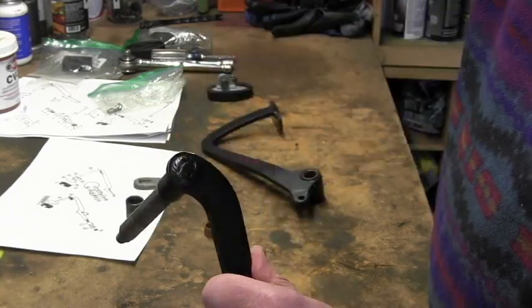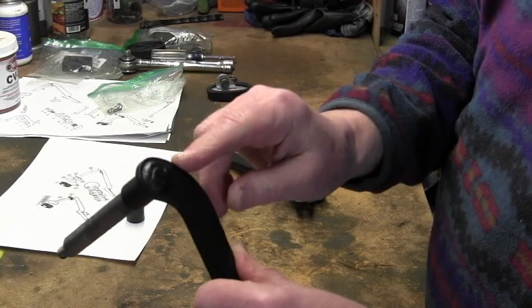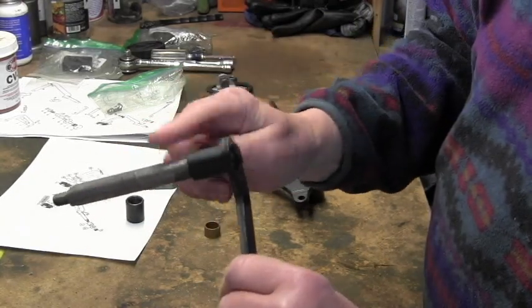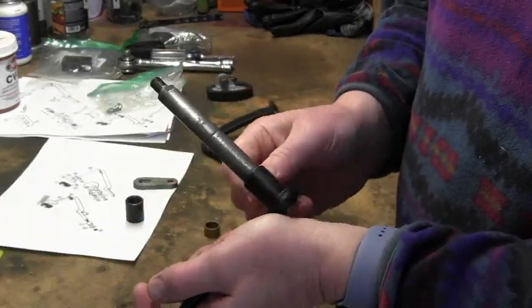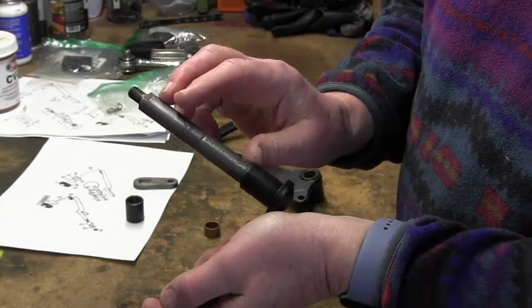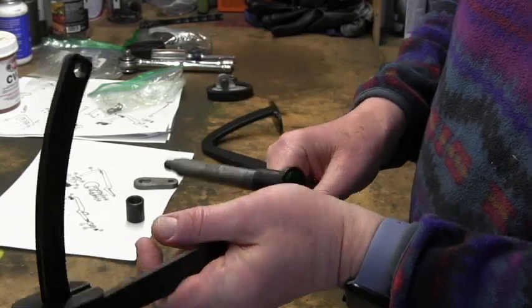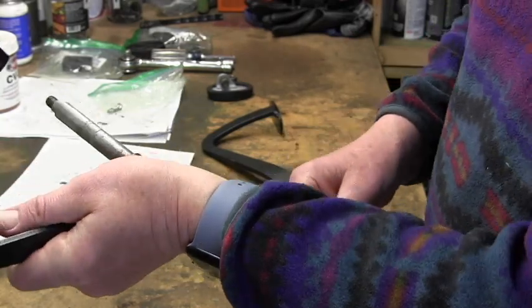Probably if I just grease this and put it all back together in the car it'll probably work just fine. But Ken and I - my father-in-law - have an idea, mostly his idea actually, that maybe we'll try and put a grease fitting in here so that we can service it. Because once it's in situ, the most you can do is probably just oil the bearings, assuming you can get an oil can in there.